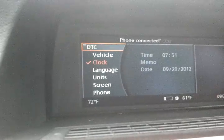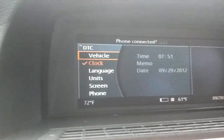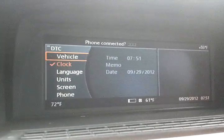That's how you set the time on a BMW 7 Series E65, E66, through the iDrive.